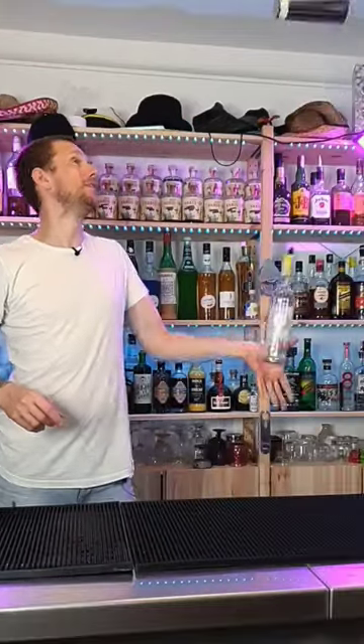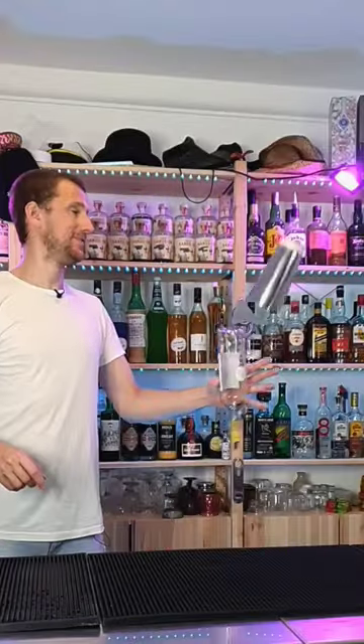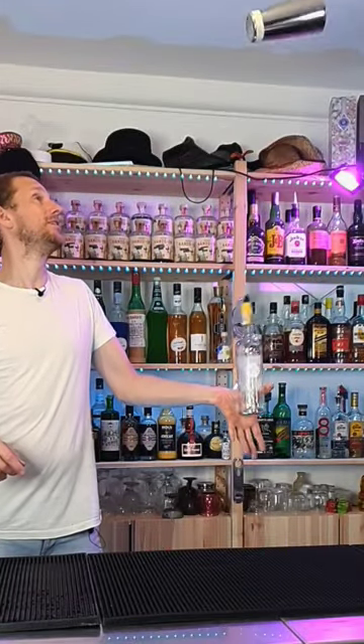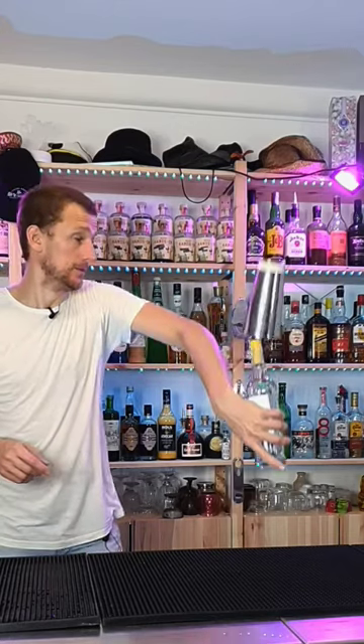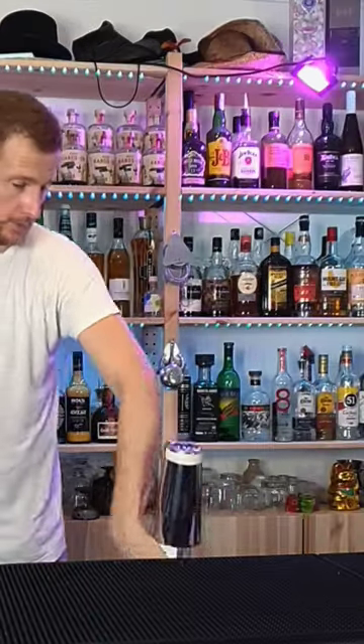Learn how to do this. This is a one-handed trick where you land the shaker on top of the bottle in a lampshade. You're going to hold the bottle and tin together, throw it up, spin it around, bottle spins around your thumb, and then you keep turning it until the shaker lands on top of the bottle.